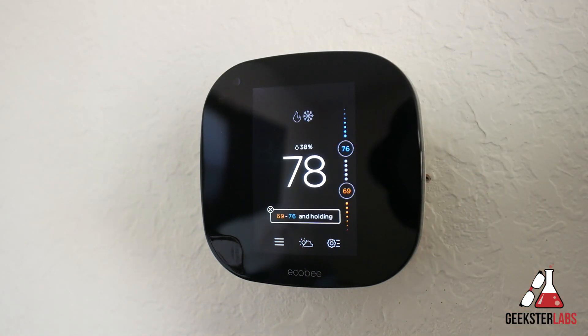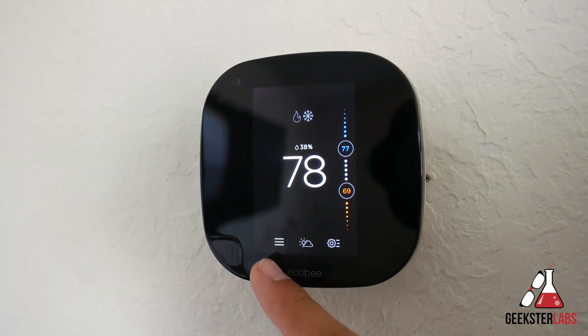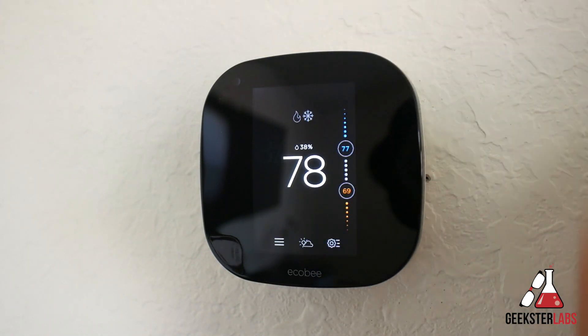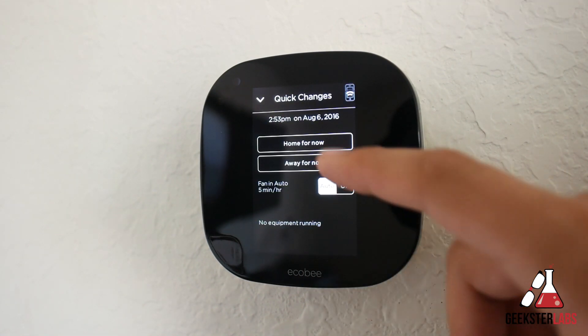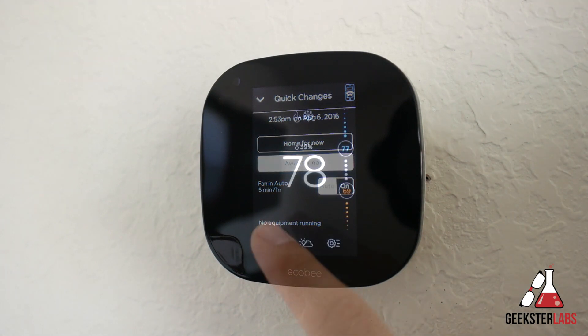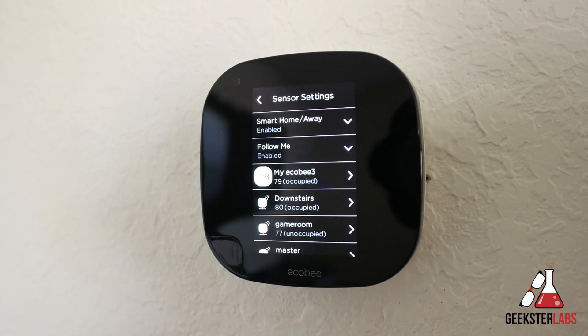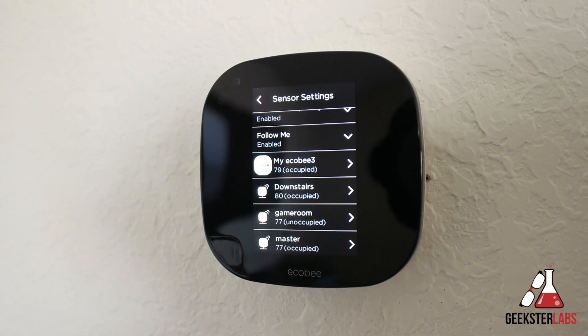Above the temperature is the system mode and below that is the indoor humidity. On the bottom we have the menu. There's a button for live weather so you can see the weather in your area if it's hooked up to Wi-Fi. The next option is the quick change option, which is good for telling the Ecobee when you're about to leave the house so it can get ready to go into away mode. Under menu, under sensors, you can check what the temperatures are for each sensor throughout the house and control the options for each sensor as well.